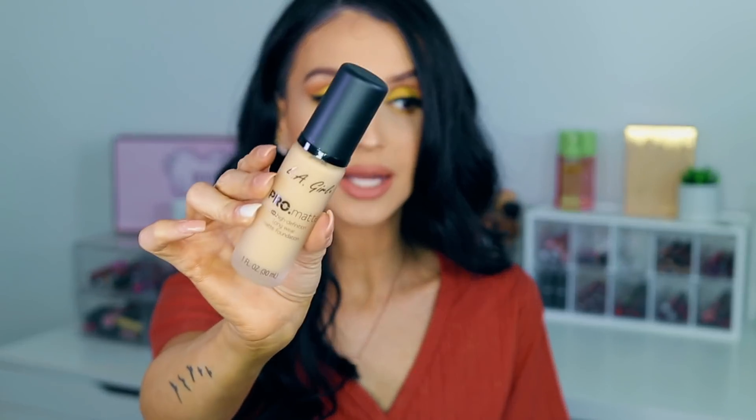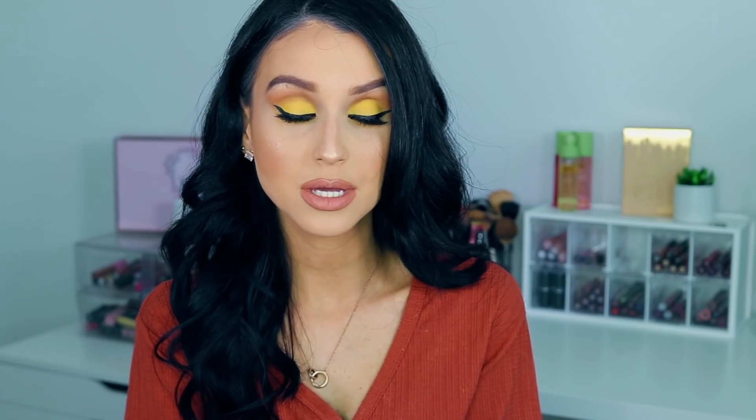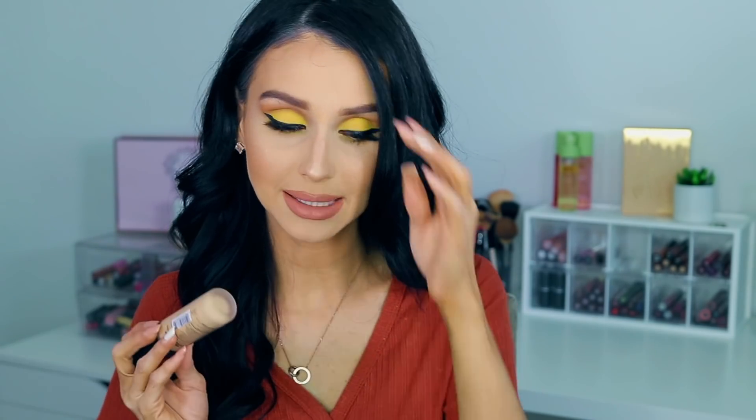So the first thing I tried in this video today, before we jump into the tutorial, is the new LA Girl Pro Matte Foundation. I am a fanatic for their other foundation — the HD Coverage Foundation — and I love it. I love matte foundations. When I saw this one, the High Definition Longwear Matte Foundation, I said yes, give it to me. The color I'm using is medium beige and I am tanned.